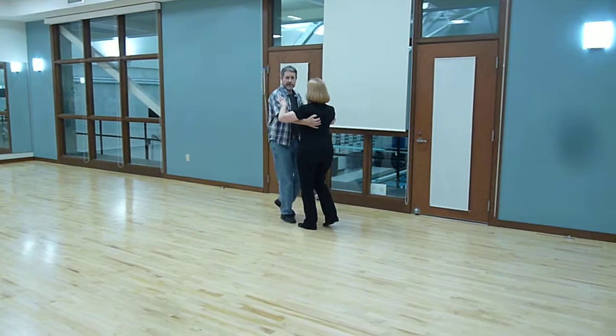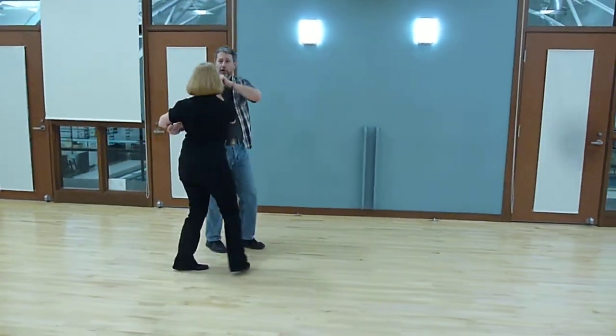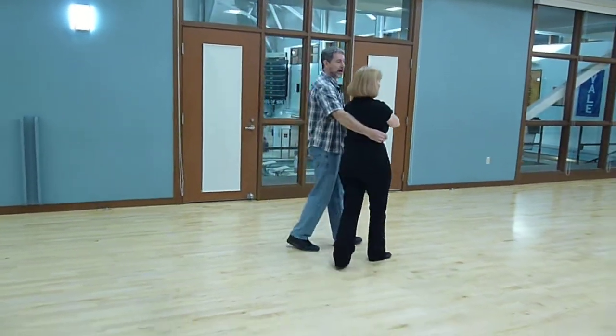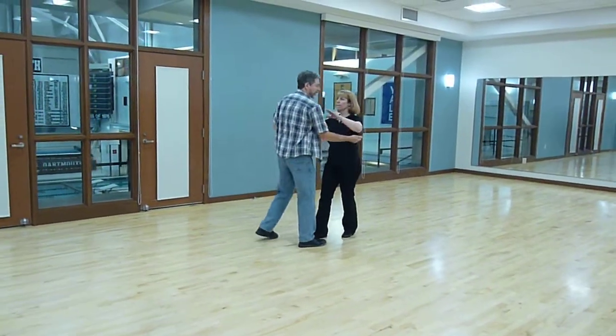We went quick, quick, slow, open, quick, quick, in, out, quick, quick, slow, slow, quick, quick, slow, slow, quick, quick, back to flow.